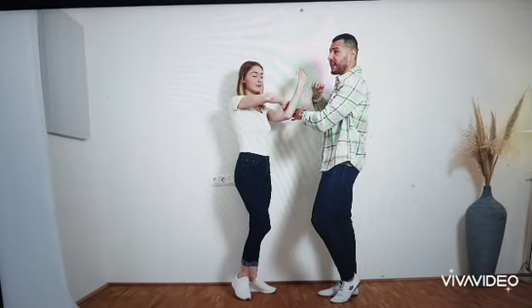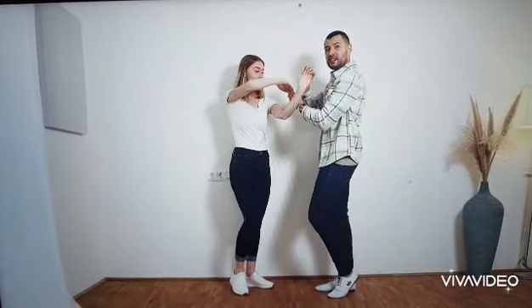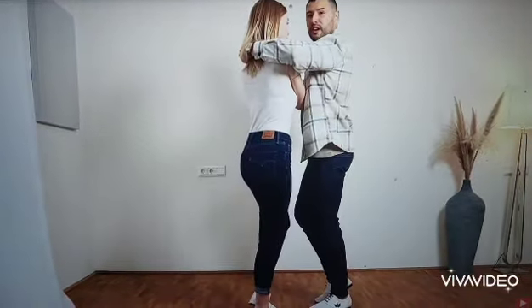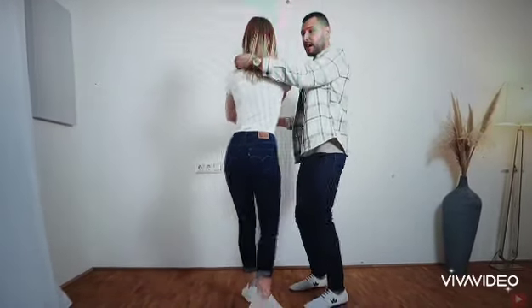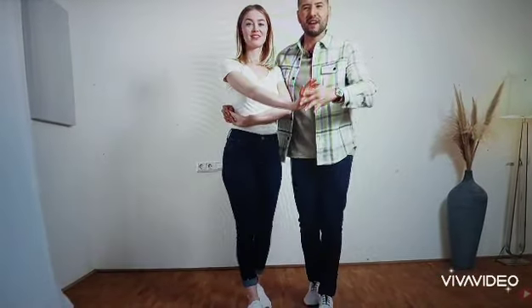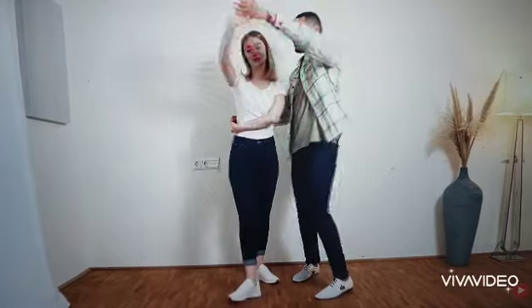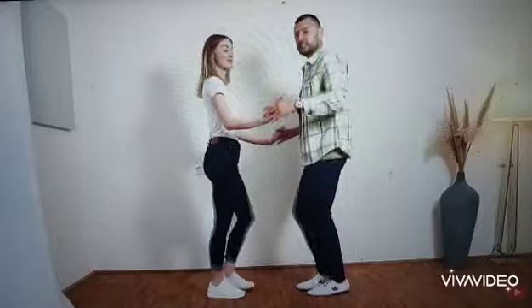And from here, we will turn the lady directly with only one hand over her head, and this one is going to her neck in 1, 2, 3, 4. From here, we change sides by turning her here in 5, 6, 7, 8. We are now in the pretzel. For example, we could walk right now in 1, 2, 3, 4, 5, 6, 7, 8. And from here, we turn her out like in the pretzel in 1, 2, 3, 4. And basic, 5, 6, 7.